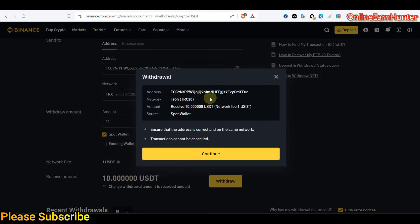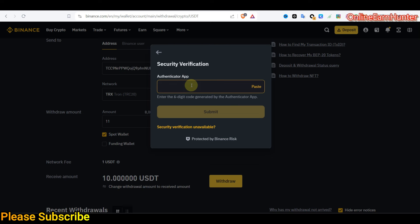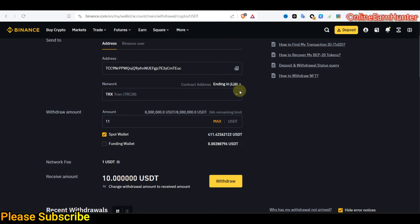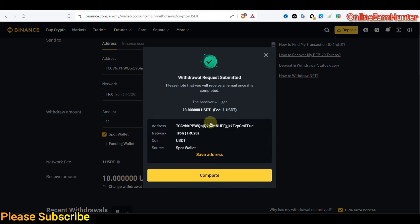That's how you fund. Confirm all the details are correct — the address and the network. Once everything is okay, click submit. Then you have to authenticate using your authenticator app — this is normal for verification before you cash out, making sure you don't lose your money. Now I've verified and the withdrawal has been submitted.